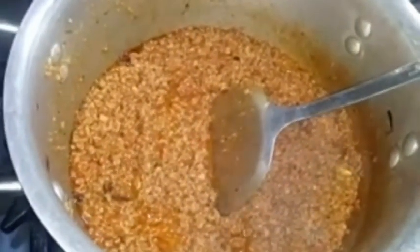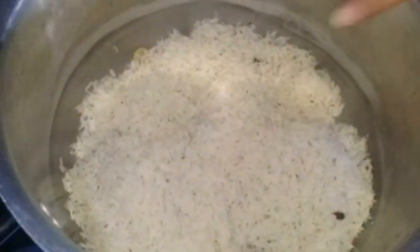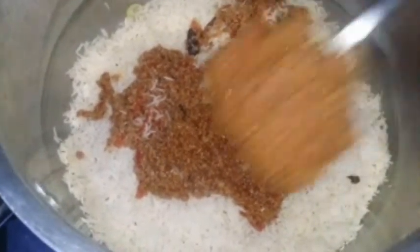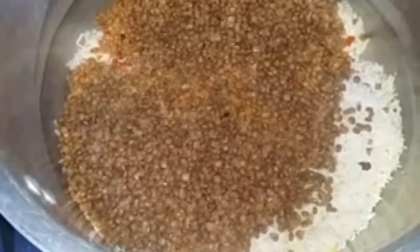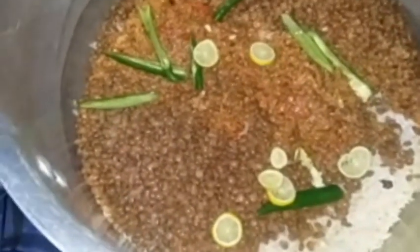Now we can assemble it in a single serving. I will add 1-2 cups of chawal in a single serving. Now we will add the mutton that I have boiled in it, along with a little lemon and the rest of the chawal. It will be ready in 10-15 minutes.